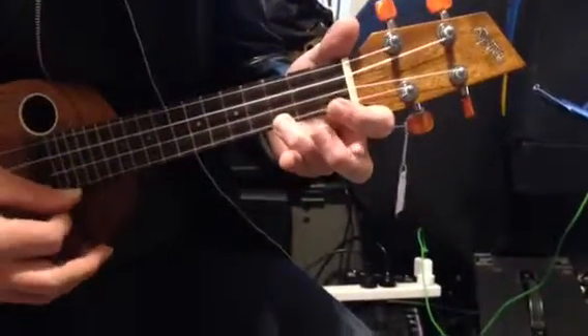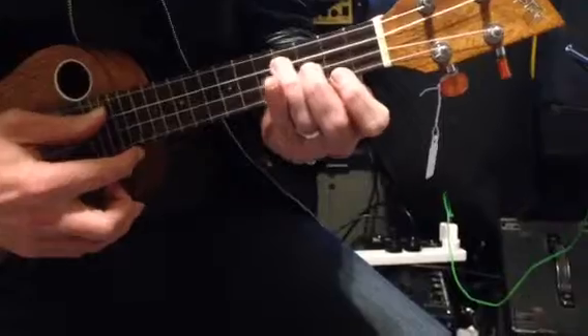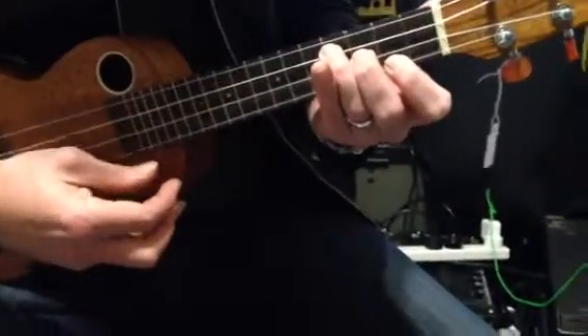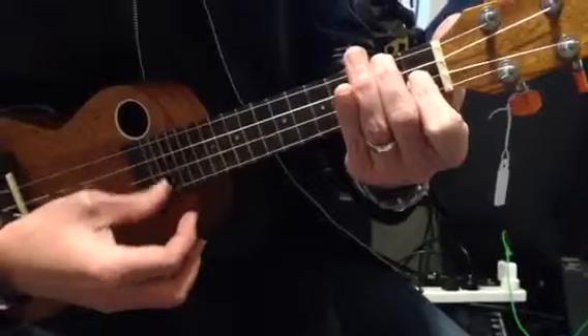So we have C, we do this two strumming patterns, C, then we have our staircase, E minor — this is E minor — staircase, then we have this guy, F, times 2.